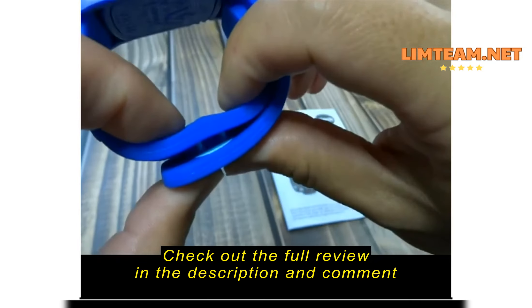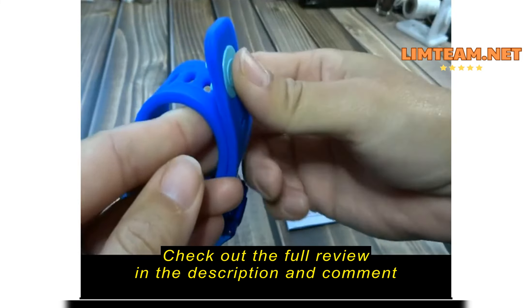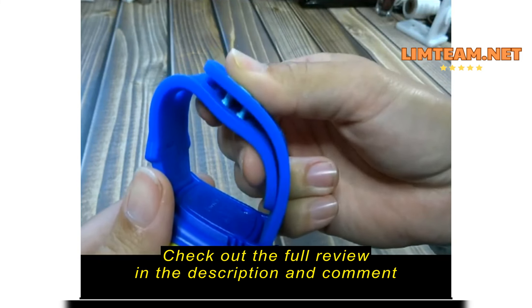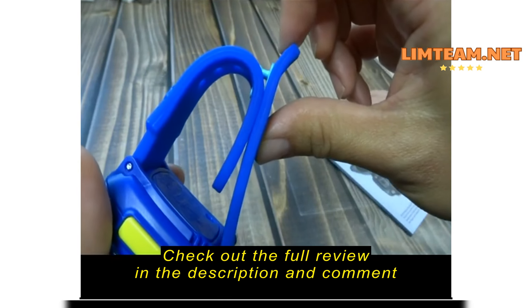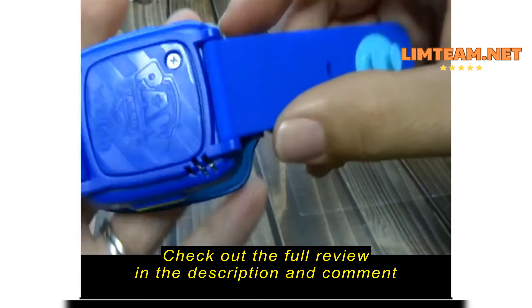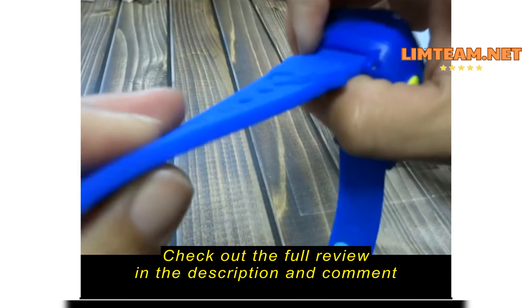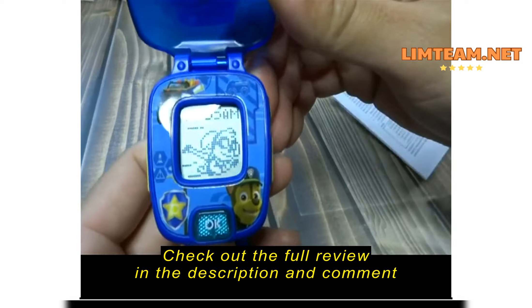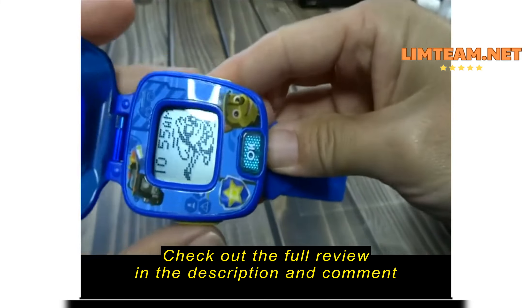You push this on, which is not very secure, but it's not that easy to push on either, because you kind of need to put your finger on the back just to push this onto a wrist. It kind of does this, but you put your finger on the back and then you can really squish it on. It's also really easy to just pop it right off. That's how the wrist closure works — all of this is silicone and it's kind of thick.